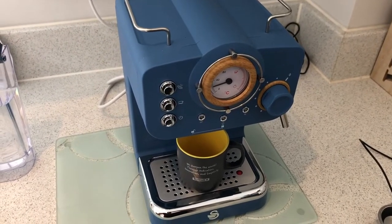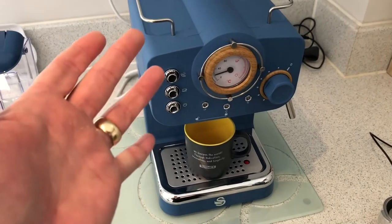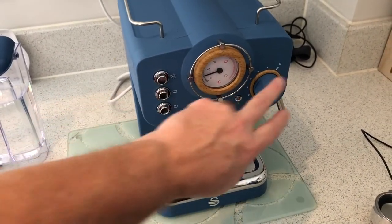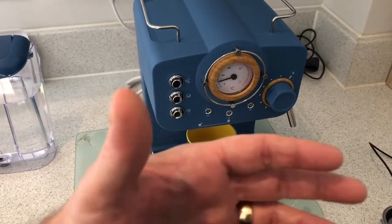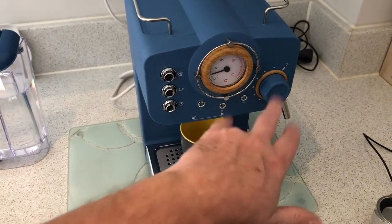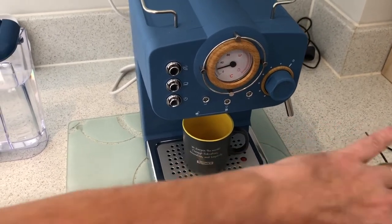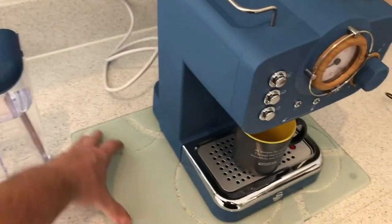They recommended you operate the machine, press the coffee button — which is this middle one here — and open the frother as well at the same time to purge the system. Tried that a few times, nothing, and then on one attempt we managed to get some steam out of the frother wand, the milk wand — nothing more than that.